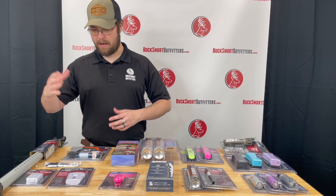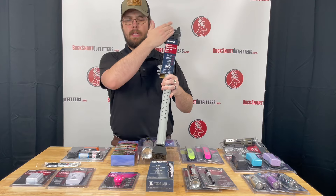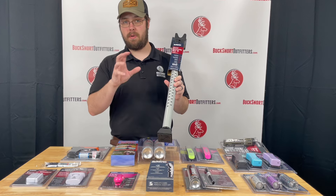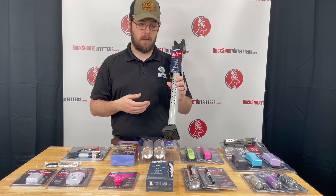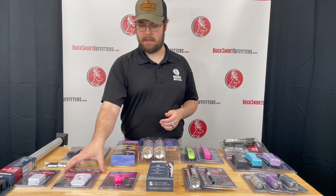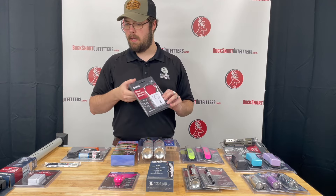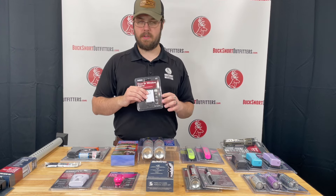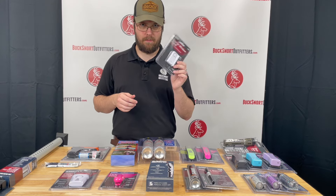Rounding off with the Sabre products, we have the door security bar. This goes up against your doorknob and down towards the ground. It has a vibration alarm so if somebody starts jiggling the door, it will let you know that somebody's either trying to get in or maybe get out. Then we have the standard door handle alarms — goes over your door handle, and if somebody starts messing with it, it goes off. And a window alarm: you mount it on the window, and if somebody opens it, this will go off. Well, if you've got a teenager it'll help keep them from sneaking out.